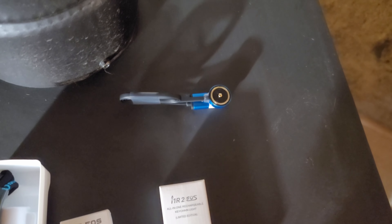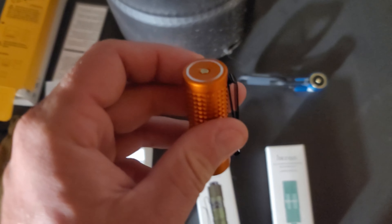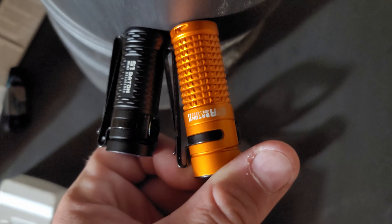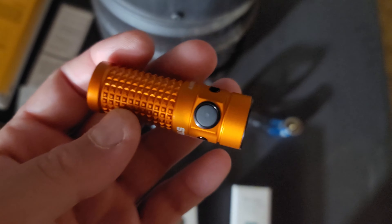This one has a magnetic charger that clips right onto the back of it — always nice to have spare chargers in different spots. This other one you actually have to take out the battery, and the battery takes USB charging. There's also what looks like a spare battery box for CR123s. It's a bit bigger than the other one I have, which I found was a little too small, so that's nice.